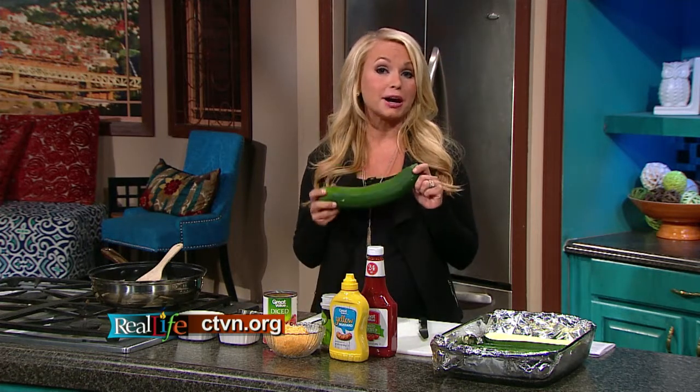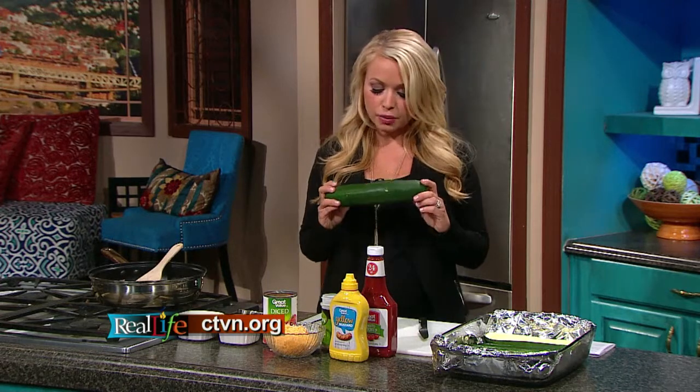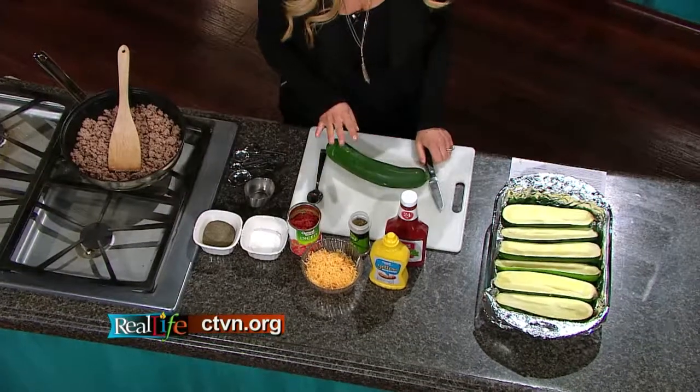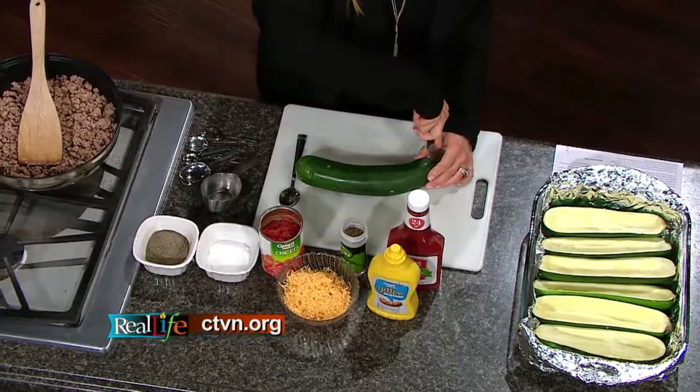And I know you're probably thinking, I could never get my kids to eat a vegetable cheeseburger dish. But I promise you, if you're having a hard time getting them to eat their vegetables, this is a great place to start. So I'm going to show you how to prepare the zucchini, which is going to become almost like a boat, and that's going to replace the bun. Here we have a rather large zucchini, but you can get them in any size.